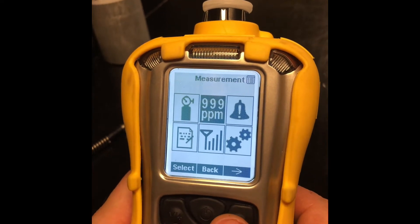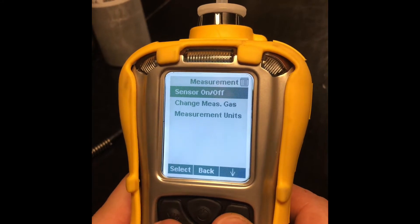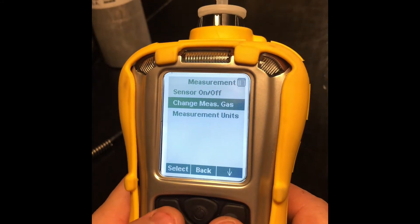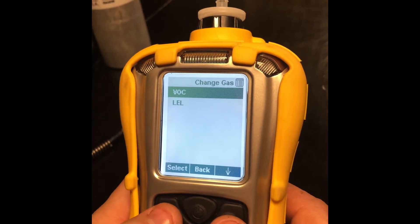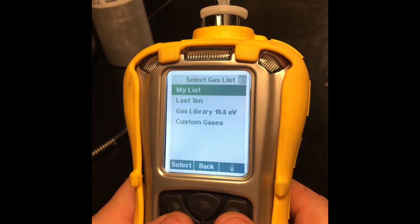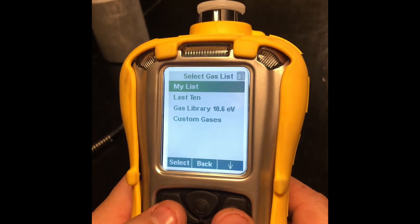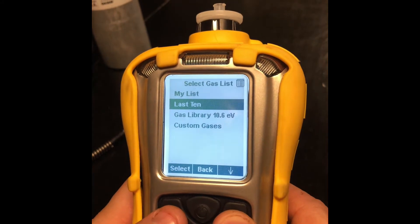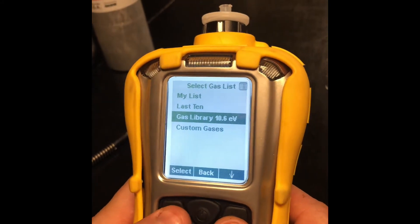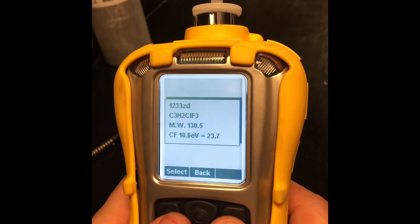Once we're in, I'm going to select over in the measurement menu and select that. We're going to change our measurement gas. On our VOC list, we can have 'my list' which is the custom gases, 'last 10' which shows the last 10 we used, and then the gas library — these are all the gases that we can select for our VOC.